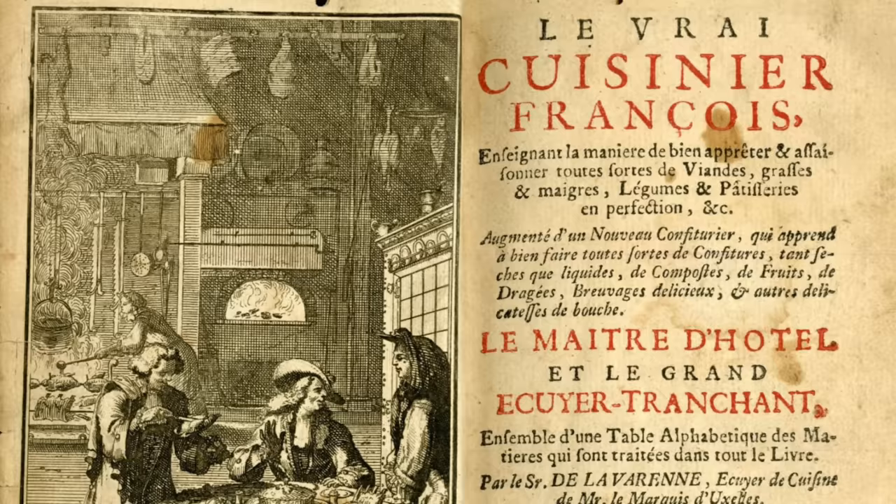Lemonade has lots of different variations and it's a really good way to tell someone's palate based on how they make it — how much sugar they put in versus how tart or sour they like it. I tend to make mine really sweet because I don't really like sour things, but today we'll be checking out the palate of La Varenne, one of the most famous French chefs, as we make his recipe for lemonade from the 1651 publication Le Cuisiné François.